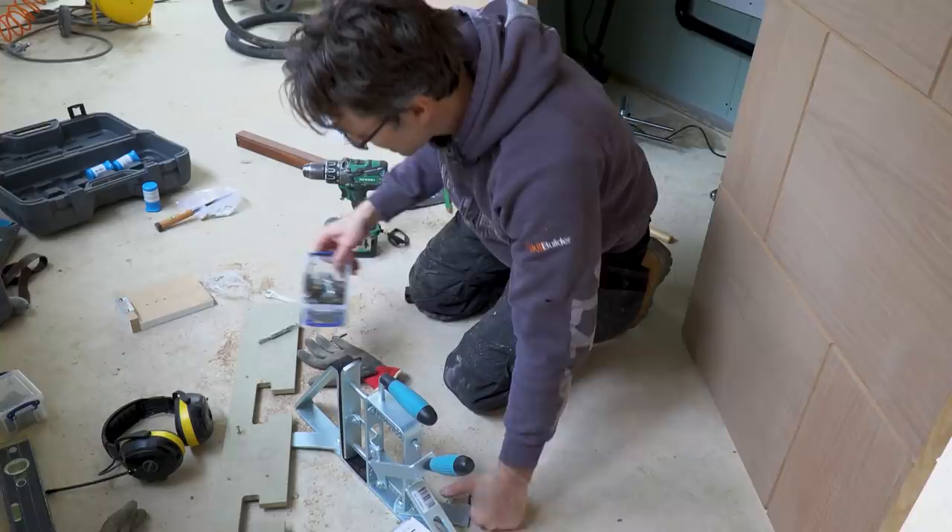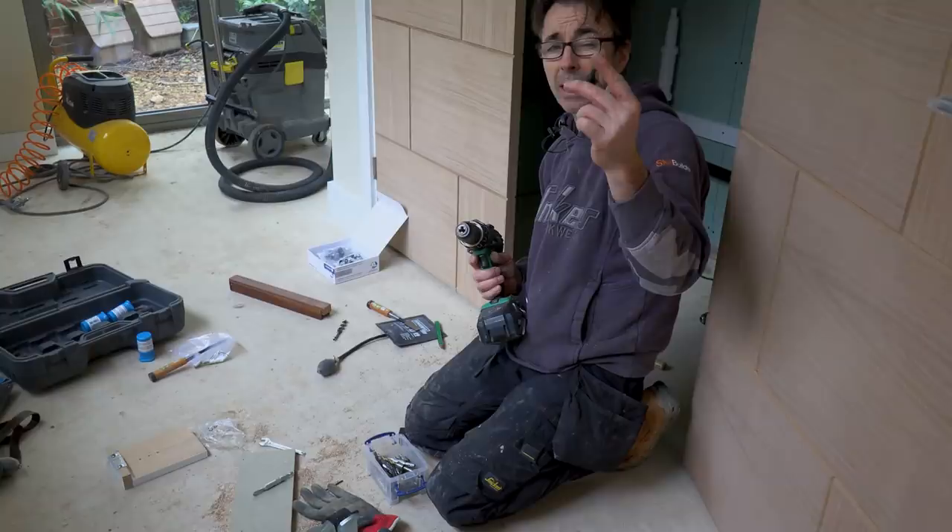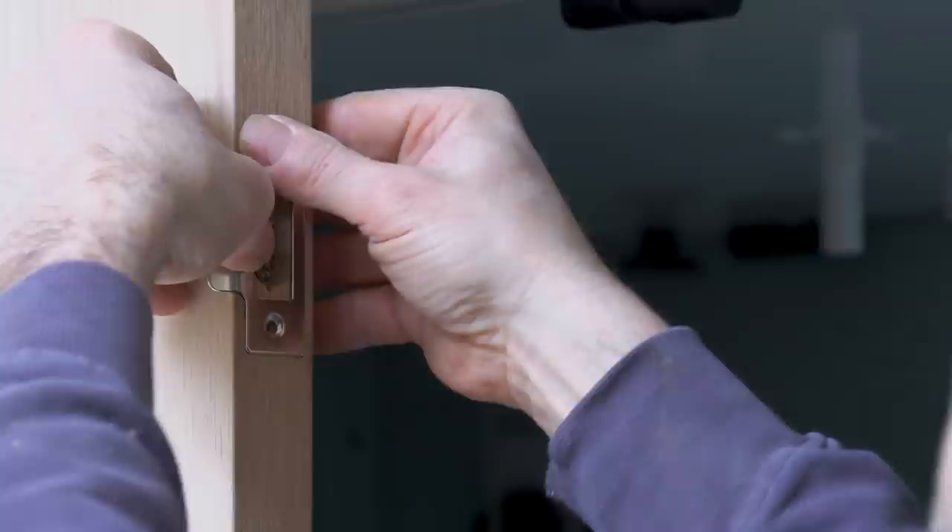If it's softwood you can quite easily just put a block and tap it and it will just bend its way in. But with hardwood - oak, walnut etc. - it's always best to give it a little countersink. I find these really handy because they've got such a tiny pilot bit in them but a nice countersink.